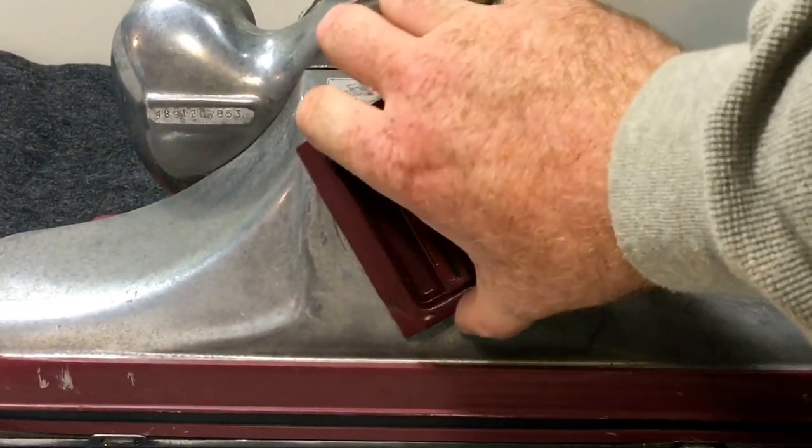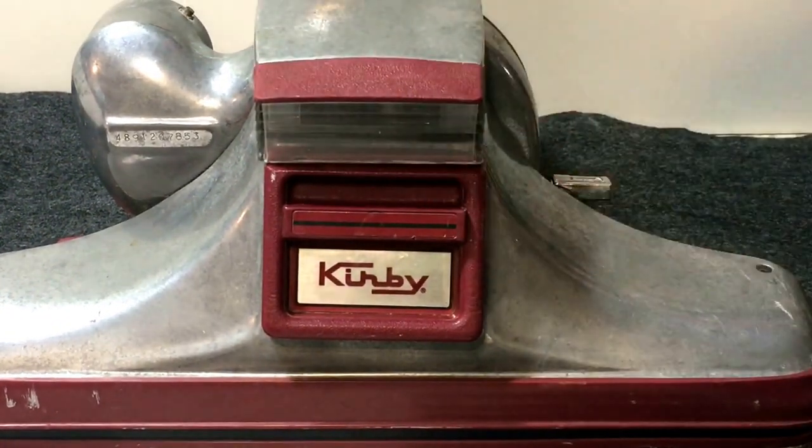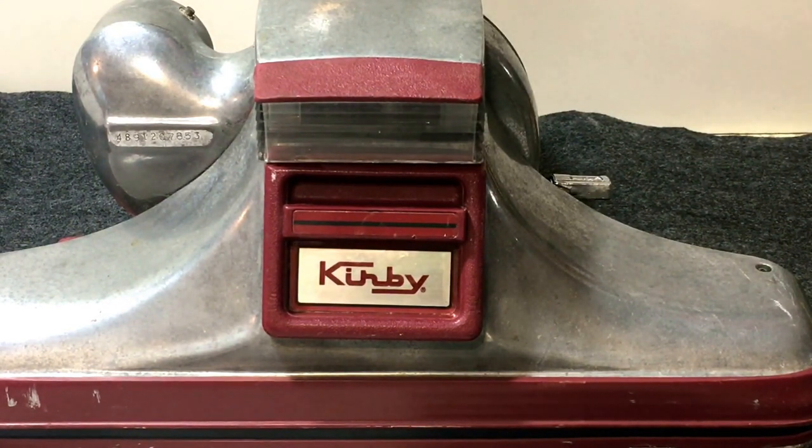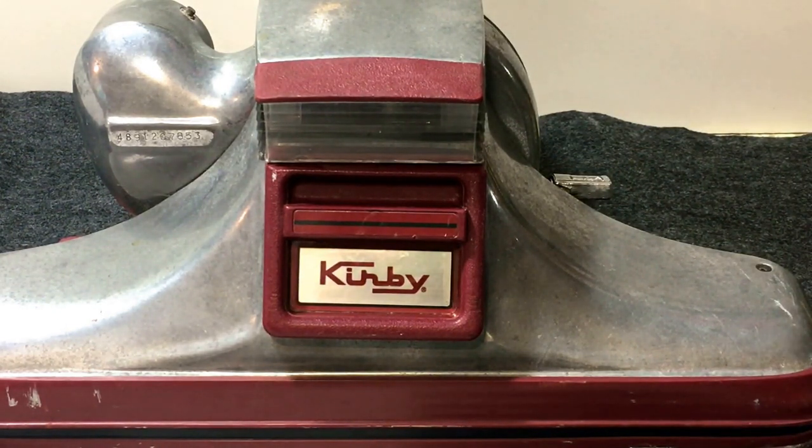Turn this back clockwise and you're done. There are a couple of different steps compared to your newer models — like the generation tens, threes, Centras, and so on — but the overall principle is basically the same. The only real difference is you have to take the tension off the belt before you take the sole plate off, because it comes out in one assembly.